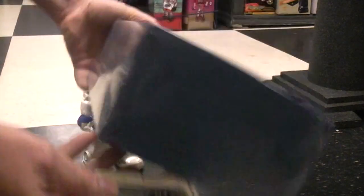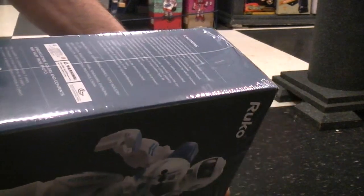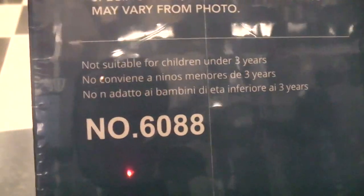There isn't a whole lot more on the box — no dates or anything. Pretty much your standard info here, which you can pause and read. There's your item number: 6088.